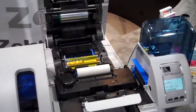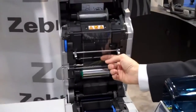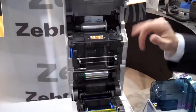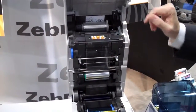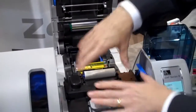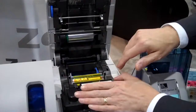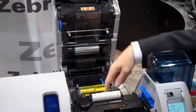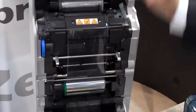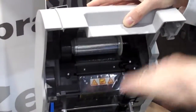A retransfer printer is different than a direct-to-card printer in that the image is printed first onto a flexible film and later heat-sealed onto the card. The Zebra printer is unique in that the front and the back of the card are printed and imaged at the same time. So the printing steps are: after the card is fed into the printer, any encoding that might be needed — magnetic encoding or smart card encoding — happens first. At the same time, the color image of the front and the back of the card is printed onto this flexible film, and that film is positioned such that the front and the back of the image straddle a small slot that receives the card.